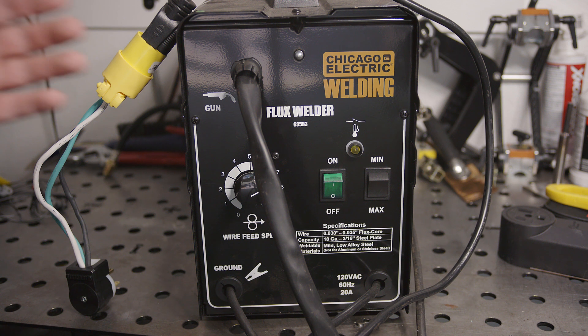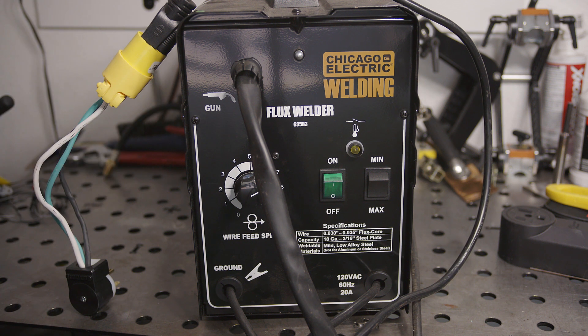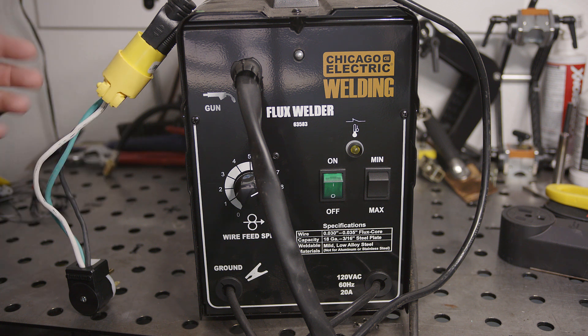Let's start by testing the Chicago Electric 125 amp flux core welder. This is the same as the 90 amp flux core welder from Harbor Freight. I've never had to trip a breaker, but it will be interesting to see just how much current this welder does draw from the wall when it's maxed out and how close it is to tripping a breaker.